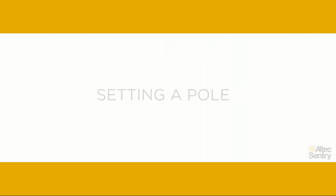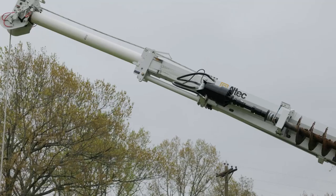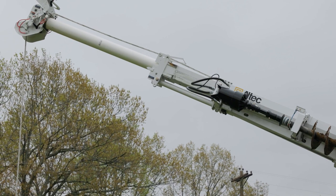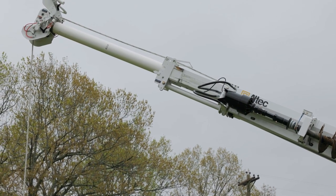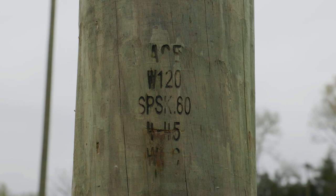Now you're ready to set the pole in position. Before lifting the pole, make sure there are no overhead obstructions or exposed electrical hazards that will contact the pole as you position it. Pin the pole guides and boom flares to the end of the boom section you will use to handle the pole. Typically, this will be the upper boom. Confirm the weight of the pole and rigging does not exceed unit load chart capacity at any point in the planned lift.